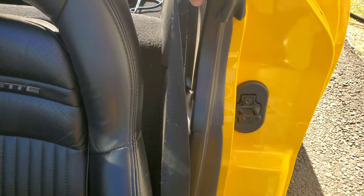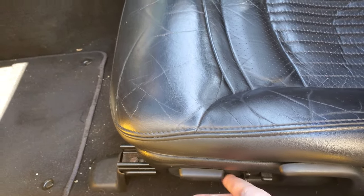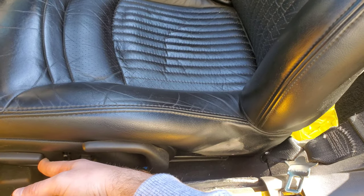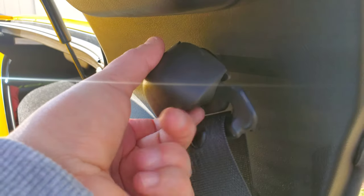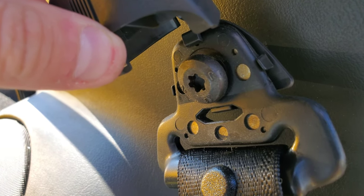Now with the door sill out of the way, we have to remove the plastic piece that surrounds your seat belt. Obviously you're going to have to move your seat all the way up and then get into removing it. Before we move that plastic piece, we're going to unhook the top of the seat belt — you just have to push this little plastic piece in and pull that out.